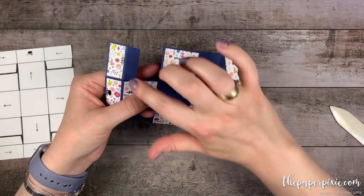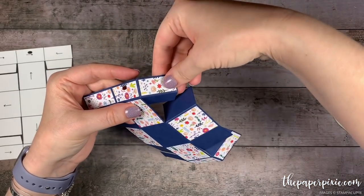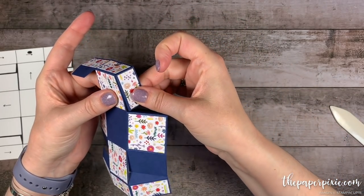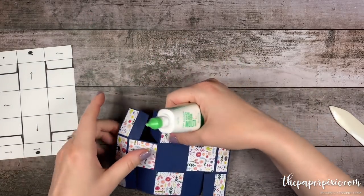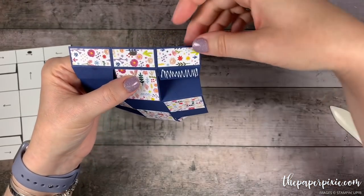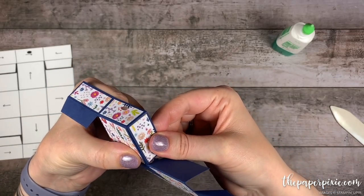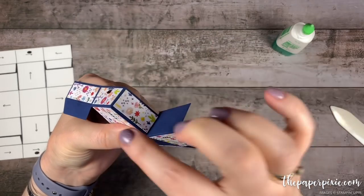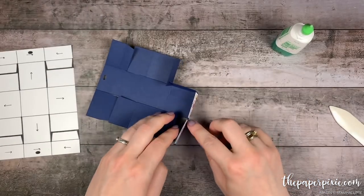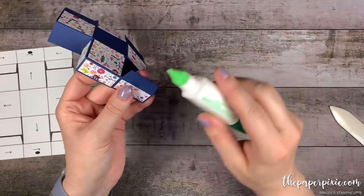Now we have those two ribbon holes ready to go. The first thing we're going to do is focus on these smaller tabs. I'm going to apply glue to the tab and then line up this score line with this cut edge to start to create that box top. I'll put the glue on the tab, feed it underneath, and line this up for that nice sharp corner for the box lid. Because this is a small box, you want to try to be as precise as possible. I'm going to continue to work on each of the smaller tabs, folding them in to create our split top lid.